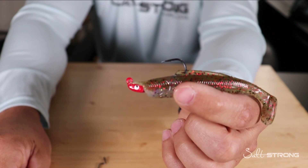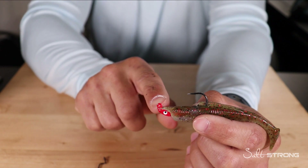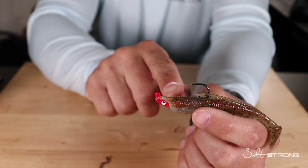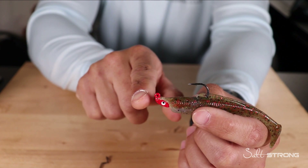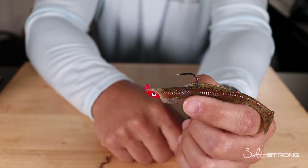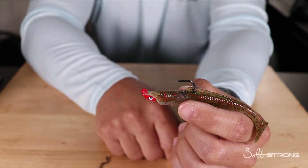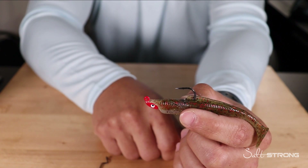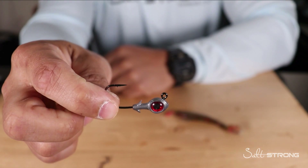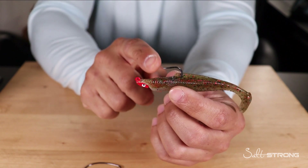One more thing about this method: it really only works on jig heads that have the eye on the top or slightly at an angle. If the eye is straight off the nose, the plastic may slide down and become useless. So make sure you're using jig heads with an eye on top or slightly angled — such as this Saltwater Assassin Pro Elite jig head, or Z-Man trout eye or redfish eye jig heads where the eye is up on top.